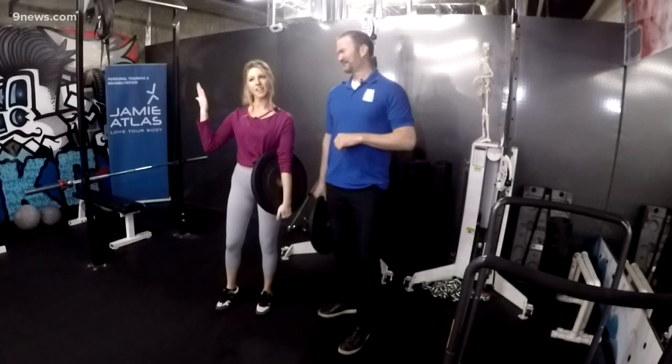Got to keep it looking good for Valentine's Day, folks. Jamie Atlas is our personal trainer here for Workout Wednesday. Have a great day!